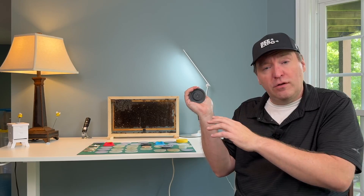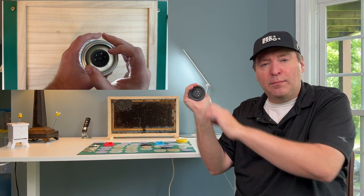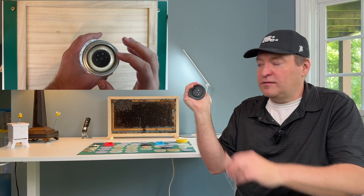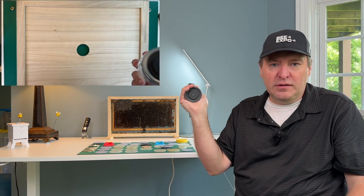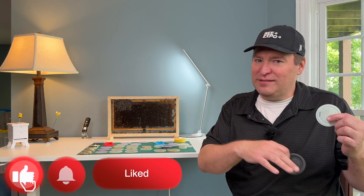The idea behind it is that if I go to the bee yard, I can open it up when I put it on the inner cover, feed the bees, and then when I'm done, close it up and put it back in my car without any spillage. It's a convenience for the beekeeper. If you're getting value out of this content, please like and subscribe below.